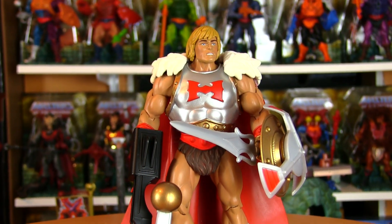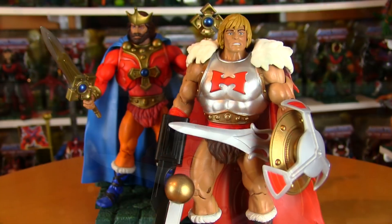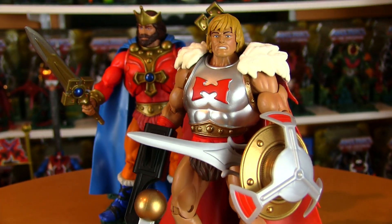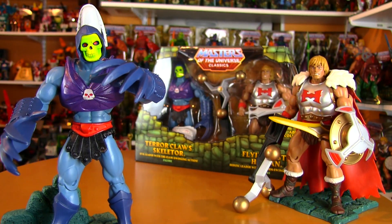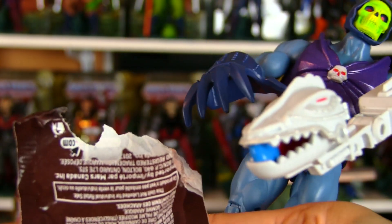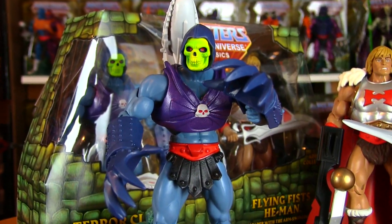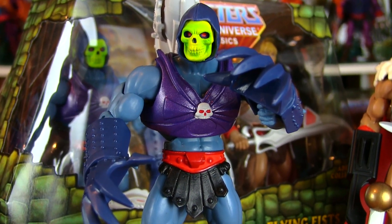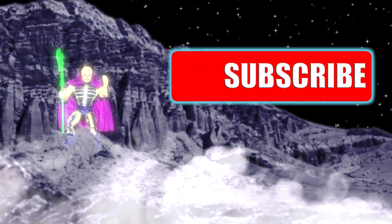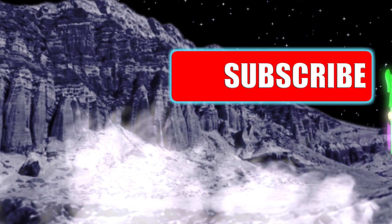It almost looks like what He-Man would look like 20 years down the road as King He-Man, or King Adam. Much more fitting, I think, than the official King He-Man figure that was released. So if you're looking for a regal version of He-Man and an extra creepy-looking version of Skeletor, this two-pack will do the trick — or treat. Hit the link in the show notes to get yours at Big Bad Toy Store. Thanks for watching! Feel free to share the video if you enjoyed it, and to join the tribe, hit subscribe! Happy Halloween!